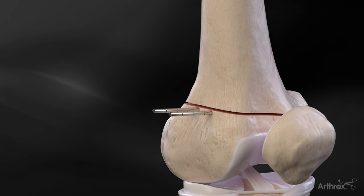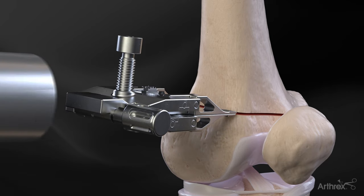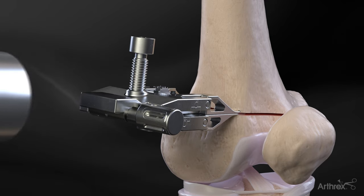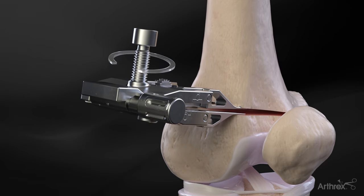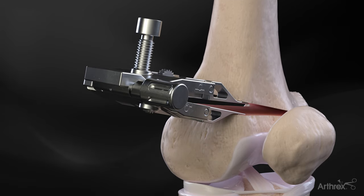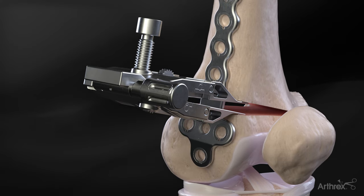Once the osteotomy is complete, the breakaway pins are removed. Once assembled, the paddles of the osteotomy jack are inserted into the osteotomy. Slowly and over time, the jack is opened until the degree of desired opening is achieved. The contour lock femoral osteotomy plate is then positioned in between the osteotomy jack paddles.